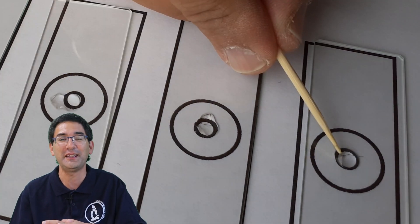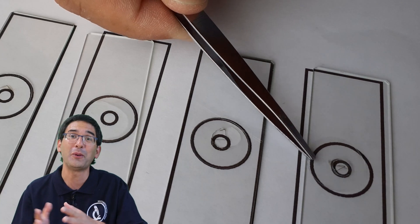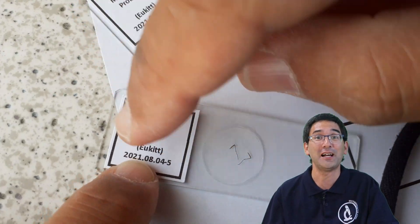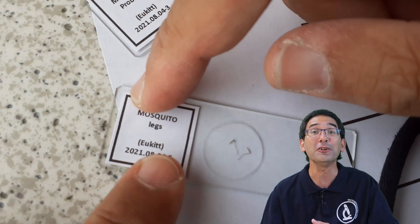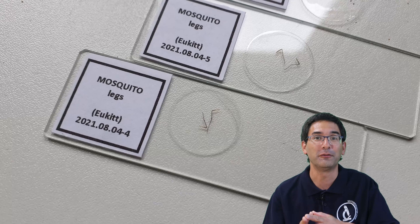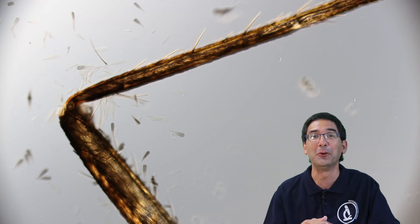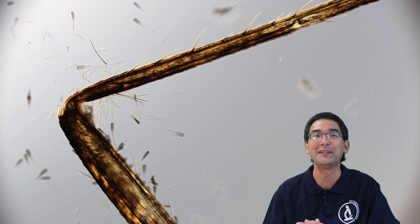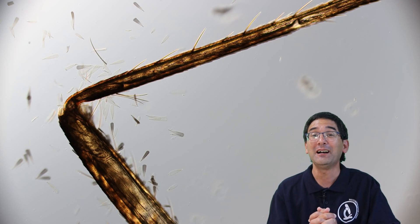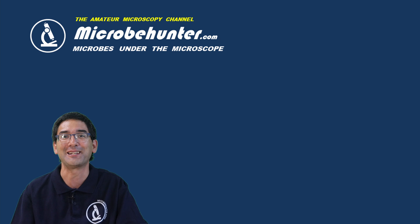All of the other slides worked quite fine — a drop of mounting medium first, then the parts of the insect, then a cover glass on top, and then you just wait for everything to dry. At the very end I added labels, because after all this is my souvenir from the holidays of 2021. I made a total of five microscope slides. I hope I was able to motivate you to start exploring insects and other microscopic organisms in your immediate environment. Happy microbe hunting — or insect hunting — and see you next time, bye bye!